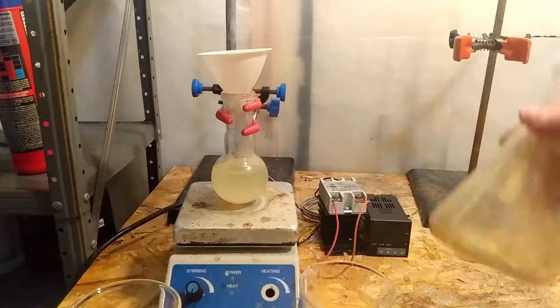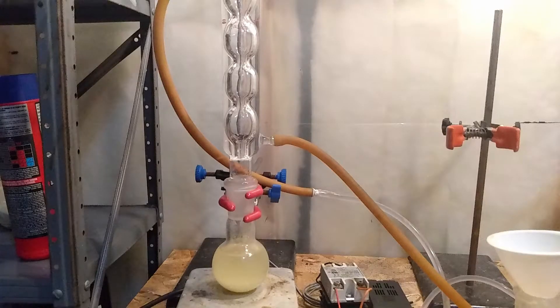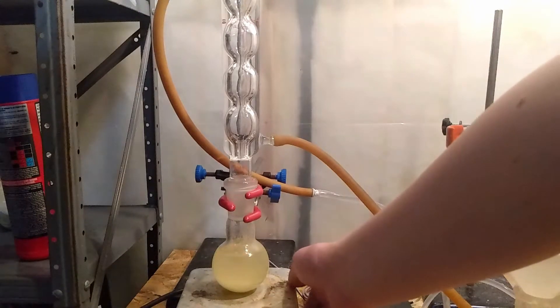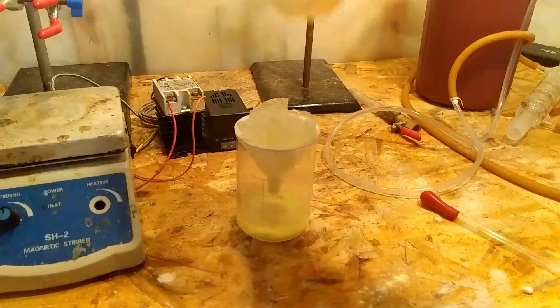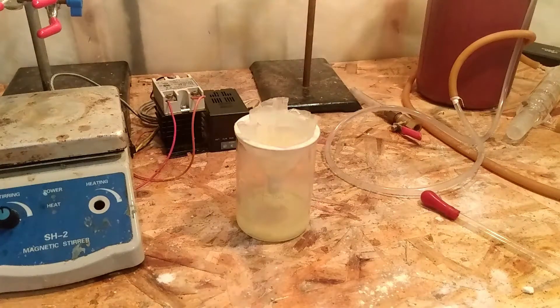So I removed all the sulfur that precipitated out in the filter and set up for reflux again. Then I repeated the filtration step once more. This time, most of the sulfur went through the filter.